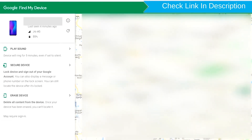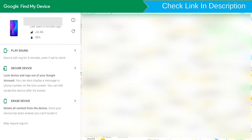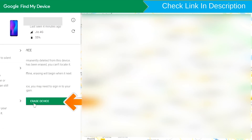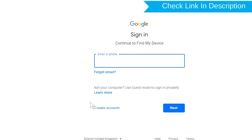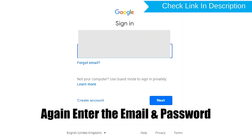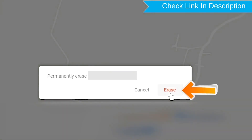After login, there will be three different options: Play Sound, Secure Device, and Erase Device. Now click on the Erase Device option. Again, enter the email and password. You will see the Erase All Data menu. Then tap on the Erase option.